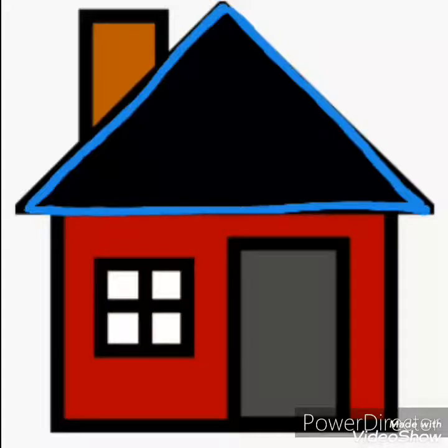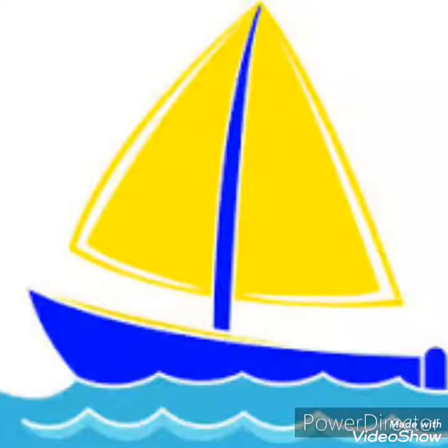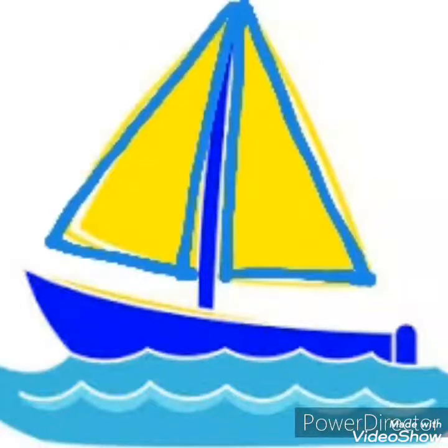Now see the next picture. What is this? This is a boat. And can you see two triangles? They are called the sail of the boat, and the sail of the boat is also triangle in shape.